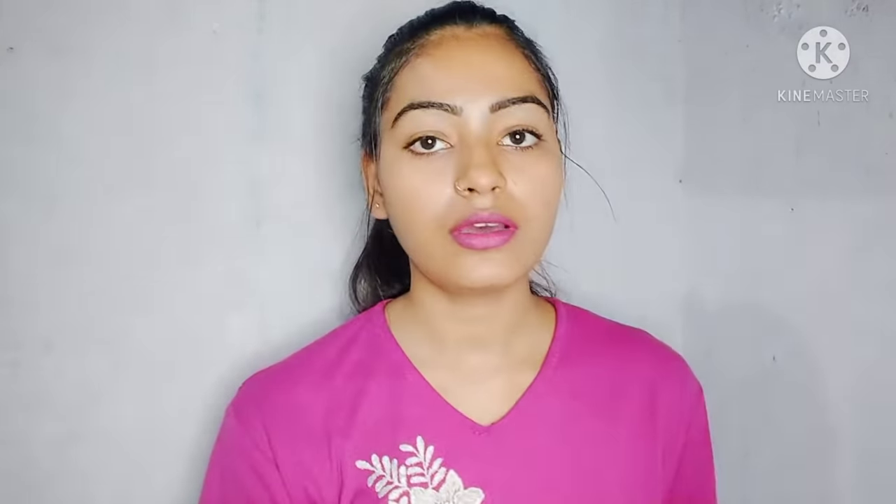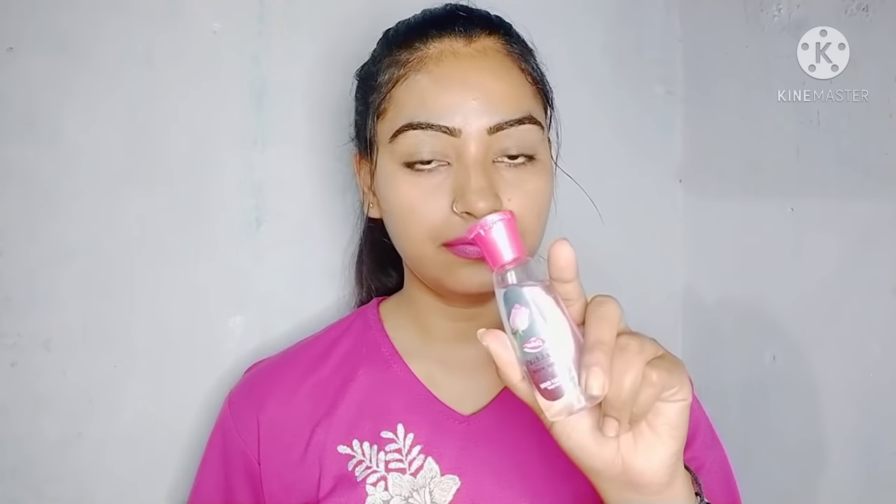For this face pack, we will need Pond's Powder and Gulape Gel. Let's get ready for this face pack.